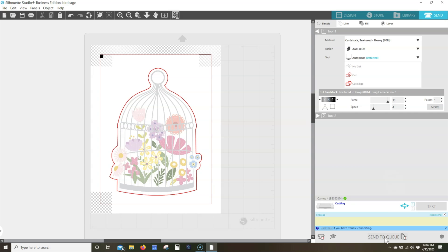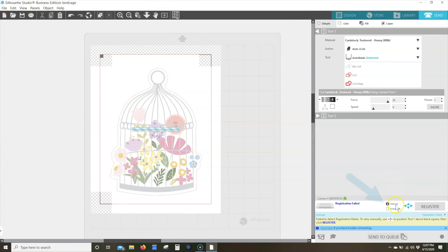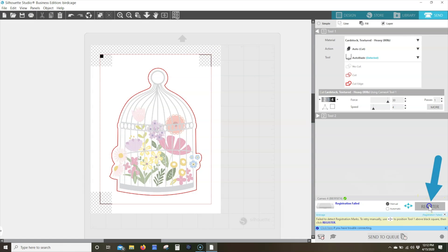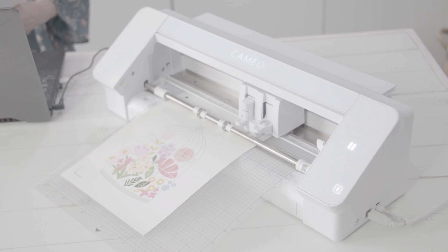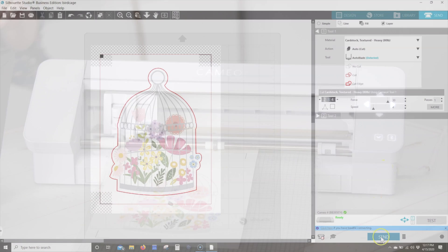If after clicking the Send option you receive a registration failed message, please try the following. Sometimes a second try for detecting the registration marks simply needs a little help from you. Click Manual, then use the arrows on the Send page or on your machine to reposition Tool 1 over the upper left black square. Click Register to register and cut. If a manual registration fails, unload the mat or media, cancel the job with the small X on the Send panel, load the mat or media again, and click Send to register.